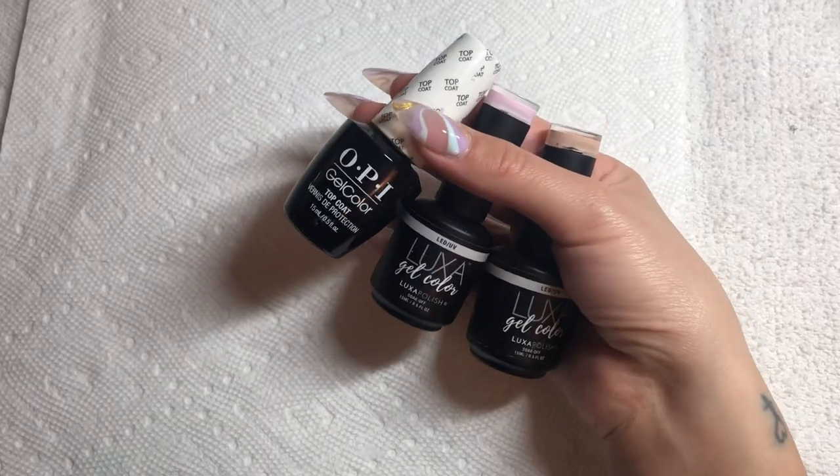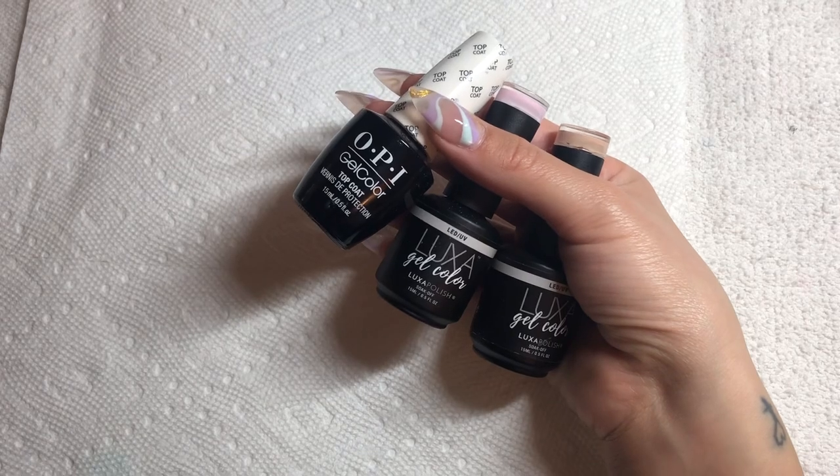I'm going to be showing you generally how I decide on placement and colors, so if you're interested in seeing how I did this set, then just keep on watching. Getting right into the nail art, I am first starting out by creating a custom base color.